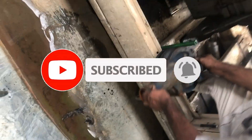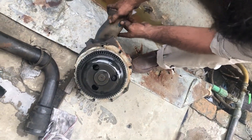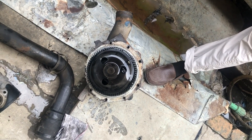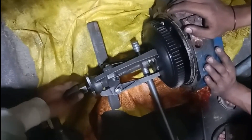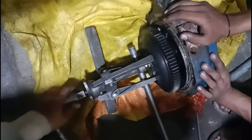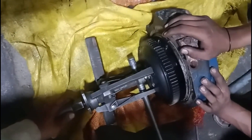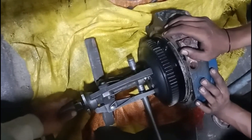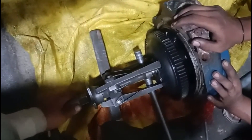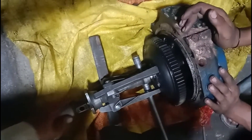The crankshaft idler gear is driving this water pump. After removing the water pump, we have taken it to our workshop. Here you can see the gear removal of the water pump is in progress — remove the gear of the water pump with the help of a puller.